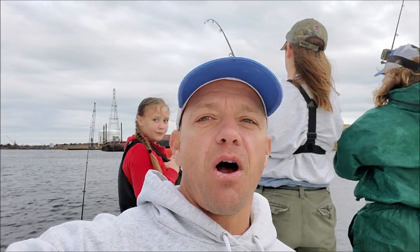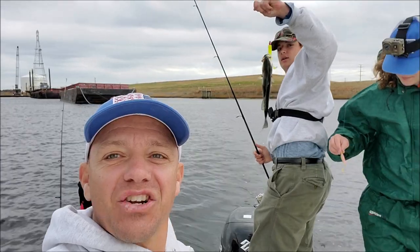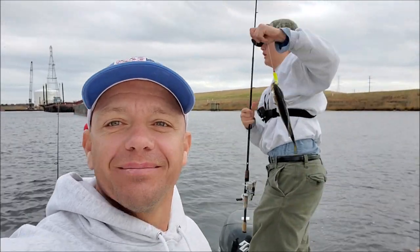Hey y'all, welcome to Let's Roll Outdoors! Here we are right on the Elizabeth River trolling for trout. If you've never done this before — when it's cold and you get tired of just casting and looking for fish, you can troll for them out here. Got the action started right here, I'm going to show you how we're doing it.